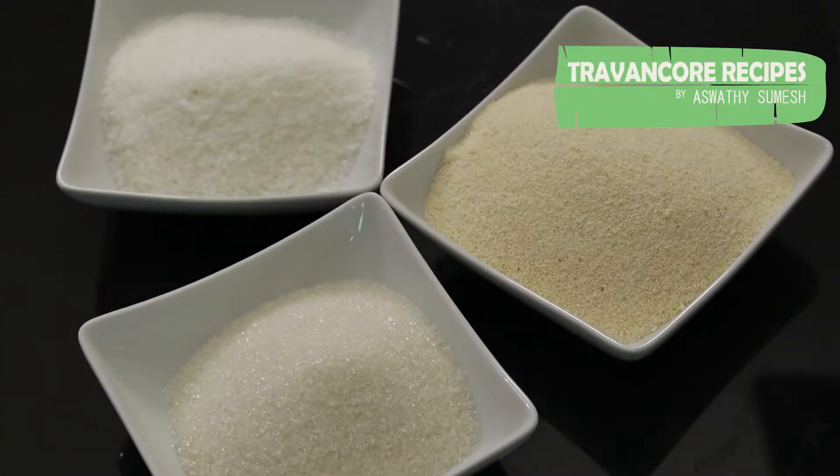This is Rava Ladoo. It's easy to cook. Let's go to the video. Here we go.